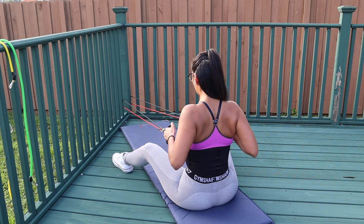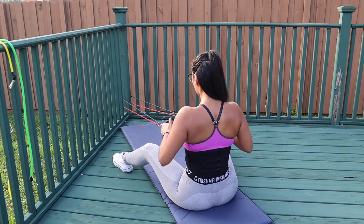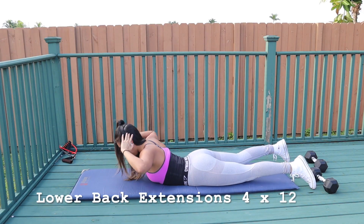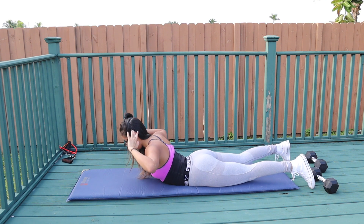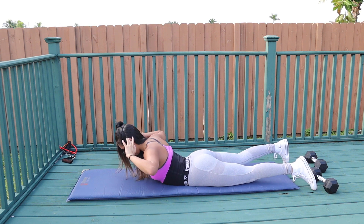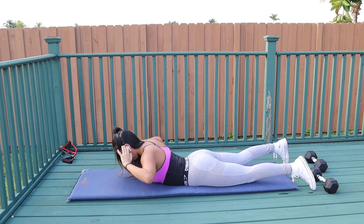To complete this superset, we're going to do lower back extensions. I want you to lift up your chest and really try to keep your lower body on the ground as you're doing this movement.